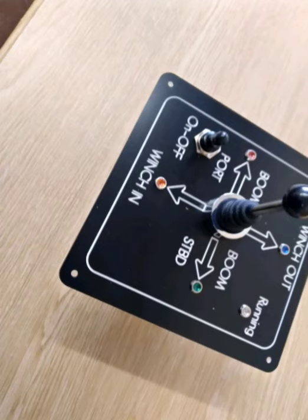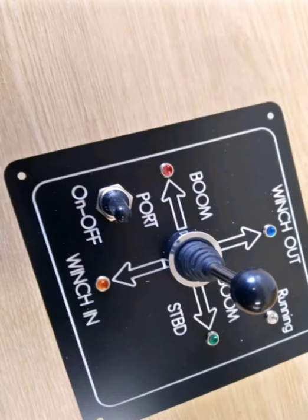The panel is 160 by 160mm square and the joystick is 85mm tall. The panel requires 60mm clear space at the rear. The panel has one 5 amp input and four selectable 5 amp outputs.